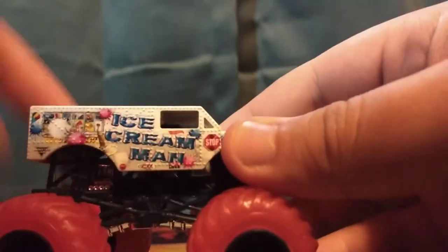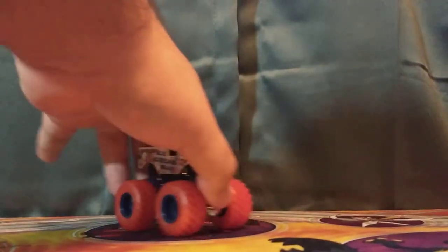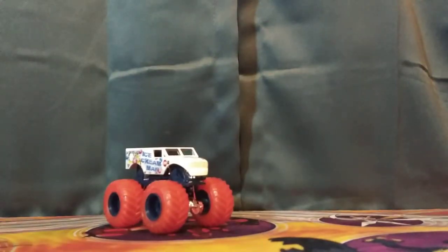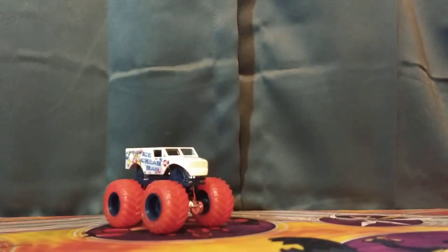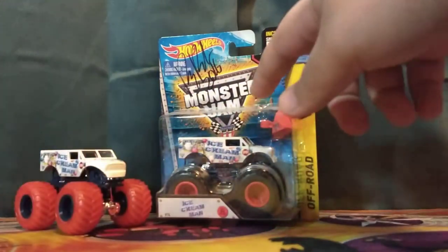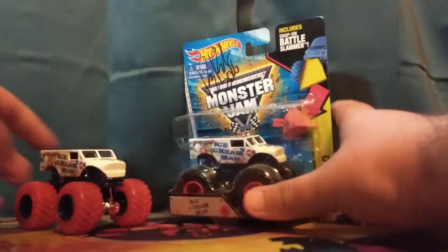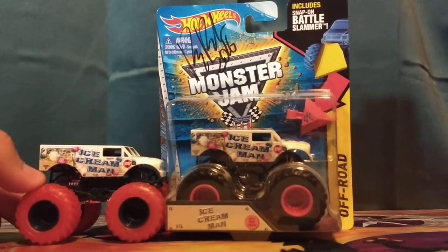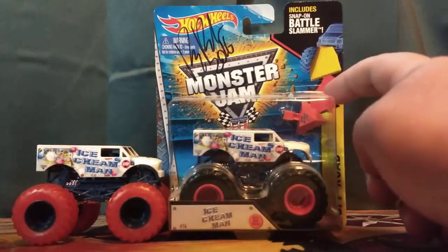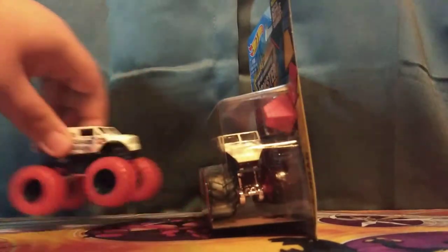I really like this. Let me grab the Ice Cream Man that I'll compare it to. Here it is — I'm not opening this one up because it's autographed. I got this in 2016 and it's really dusty, which I should clean off. They look basically the same, just with reverse rims and different tires. Instead of a crushable car, this one came with a battle slammer. They look identical — nothing different at all. I'm really happy I got Ice Cream Man in the 1:64 scale.